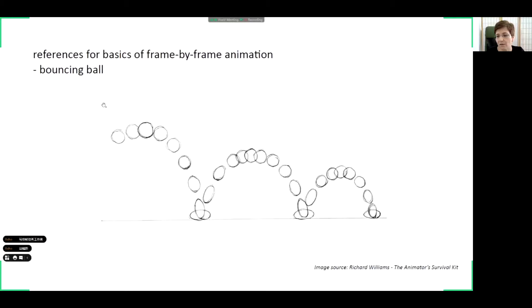What you can see here is the very basic exercise which all animation students do when they start — a bouncing ball. Here you can see the different frames which should be created in order to have a smooth image. You can observe some interesting phenomena: when the ball touches the ground, it deforms. This is an important rule for animation — the squeeze and squash. Objects can be distorted in order to suggest movement.